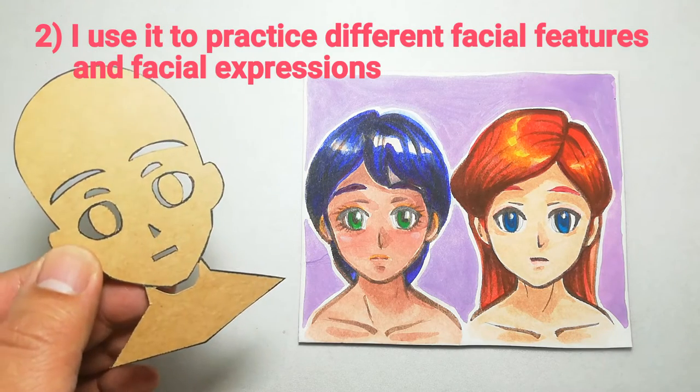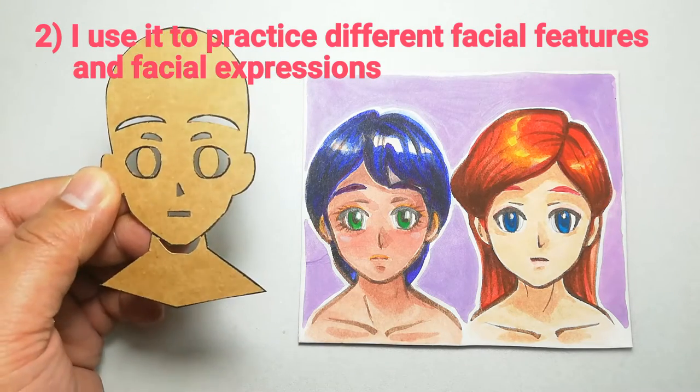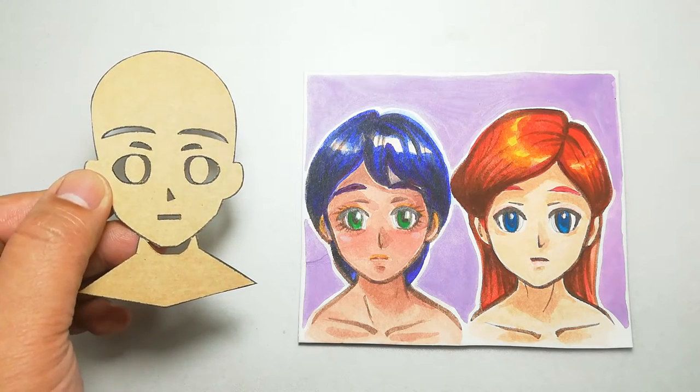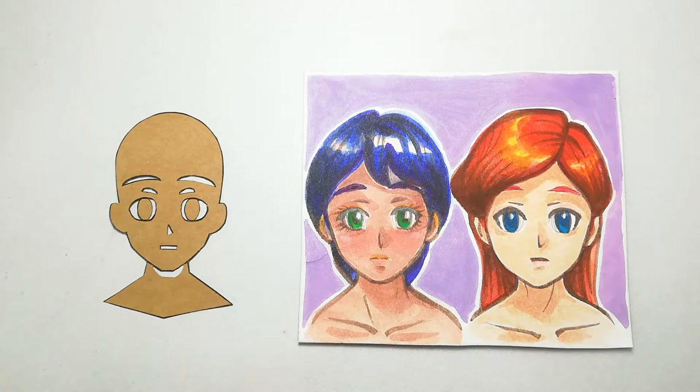Number 2: I use it to practice different facial features and facial expressions. I love playing around with facial features, and it also helps me practice drawing different facial expressions. As we all know, there are hundreds of anime expressions out there.